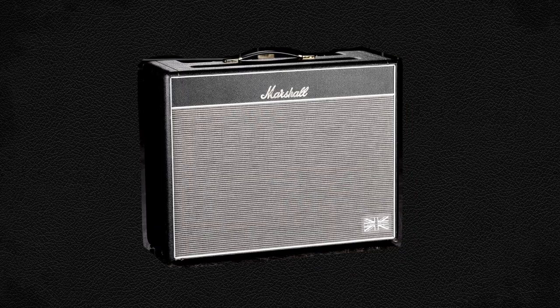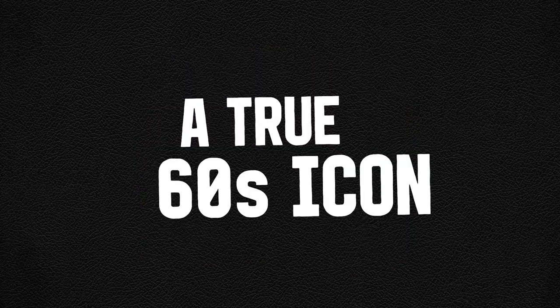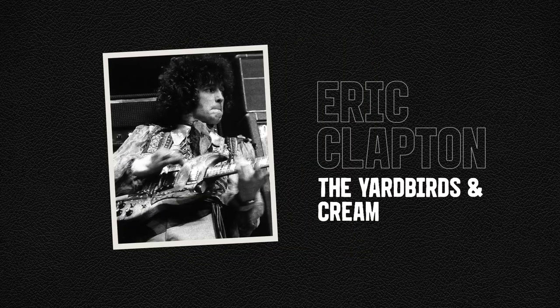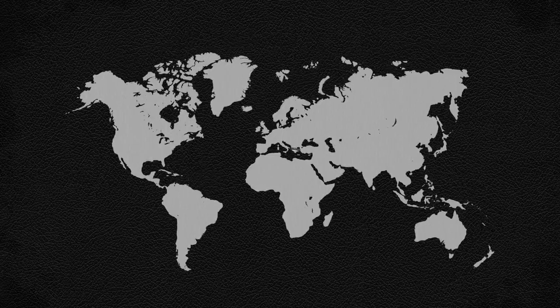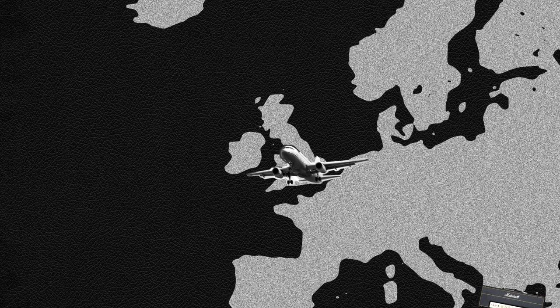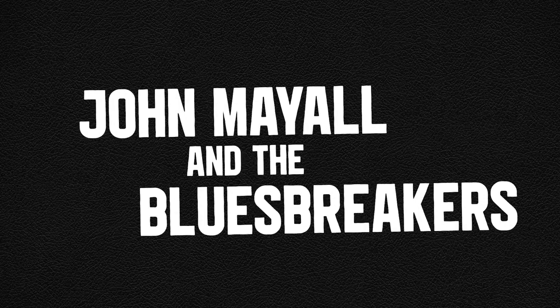The 1962 Amplifier, commonly referred to as the Blues Breaker, is a true 60s icon that's still used today. This particular amp was tied to Eric Clapton of the Yardbirds and Cream. While on tour with the Juniors, Clapton was forced to leave his Marshall JTM behind in Greece. When he returned to London, he rejoined John Mayle and the Blues Breakers.